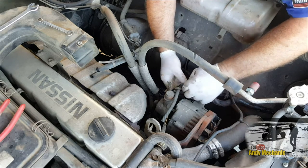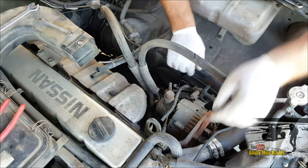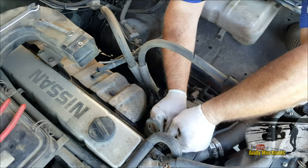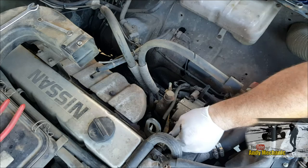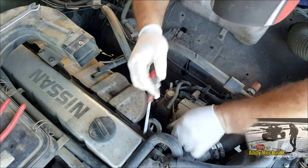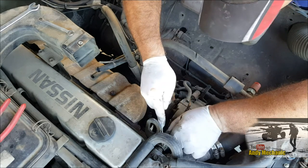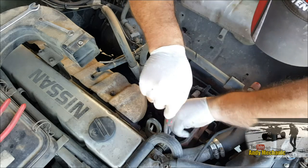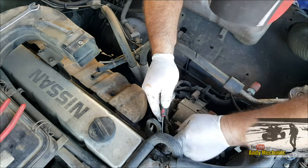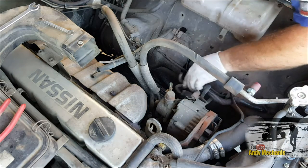That wire is for the clutch for the AC system. Give it a bit more slack. I'm going to disconnect these two up here as well just to get that loom out of the way — we've got a couple of temperature sensors going on there. A bit more room to work in now.